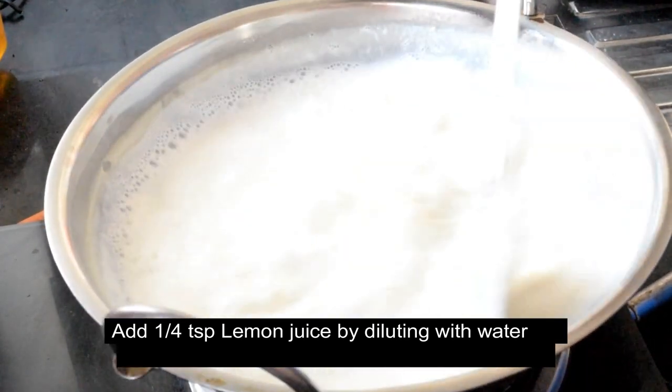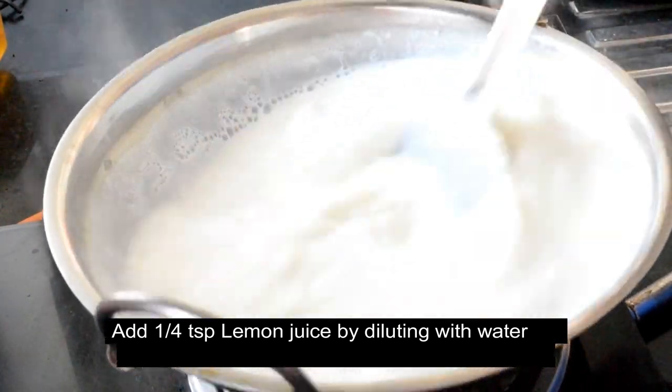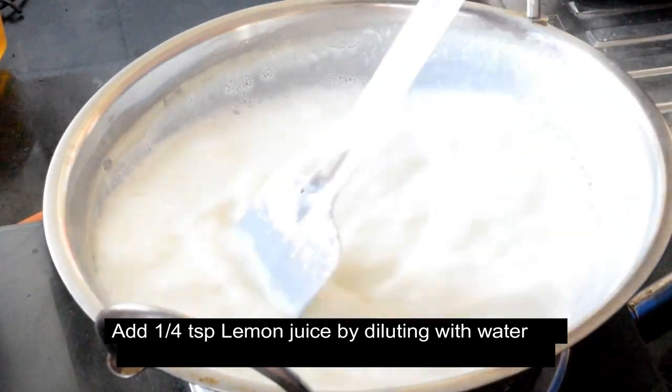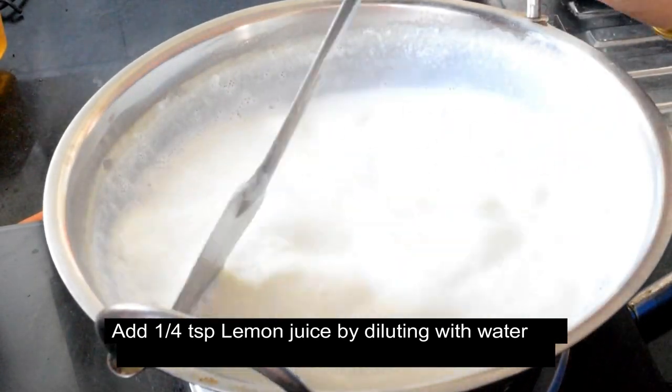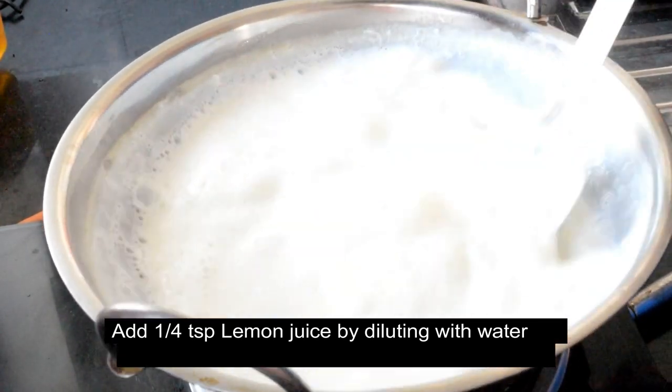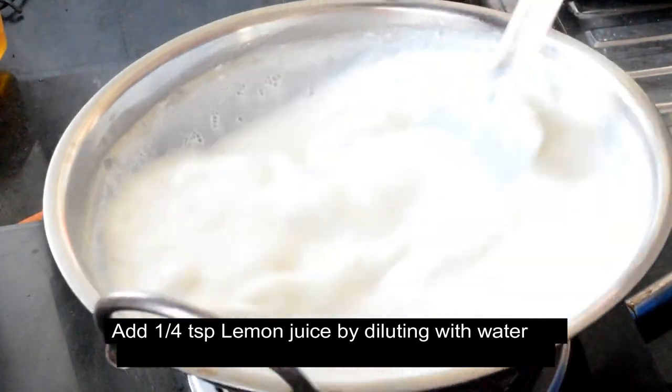It has a grainy texture, so the milk is ready to make it. If you add some lemon juice, you will see bubbles and the milk is ready. As you can see, the milk is ready — stir it.